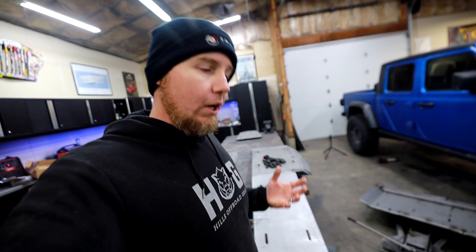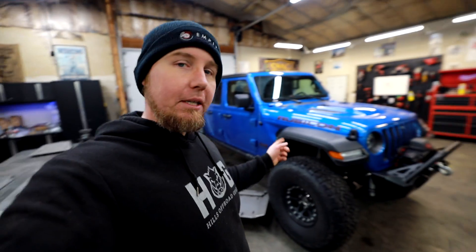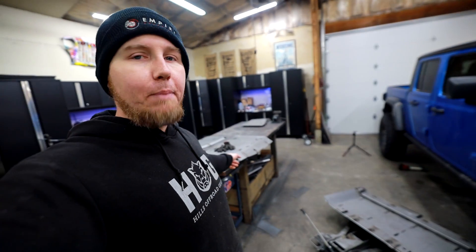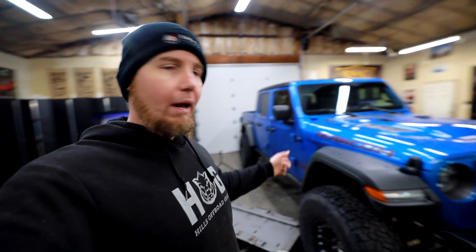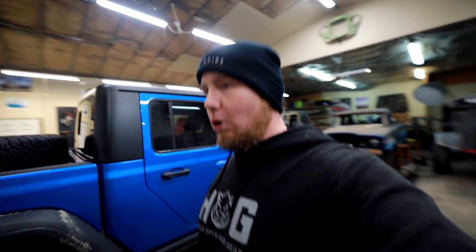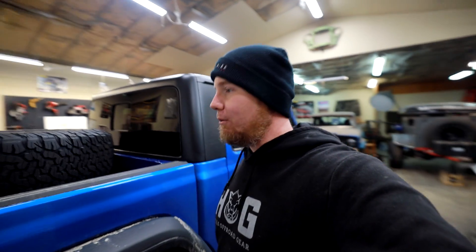So I got a hold of Northridge, and apparently there are a few options in terms of other companies that make skids for these. I'm going to send these back to Northridge because they're uninstalled and brand new — ready for the right vehicle. They're going to send me out a set that will bolt right into this Gladiator. For now, we are going to table the skid plate install. I'm just going in snow for the next couple months, so I don't need them too soon.